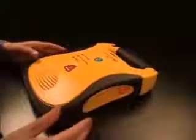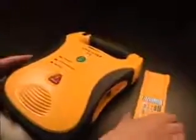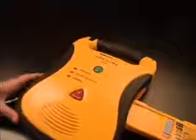The Lifeline AED is powered by a long-life replaceable lithium battery pack. Insert the battery pack into the Lifeline AED by pushing it into the battery compartment, label side up, until it clicks into place. If the battery pack is inserted upside down, a stop will prevent it from going in all the way. If a 9-volt battery is installed in the battery pack, when the battery pack is inserted, the Lifeline AED will automatically run a self-test to confirm the battery pack is ready to perform a rescue.